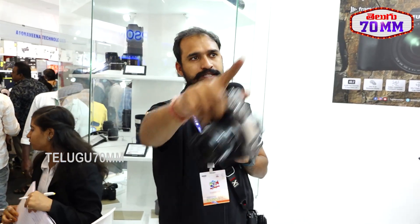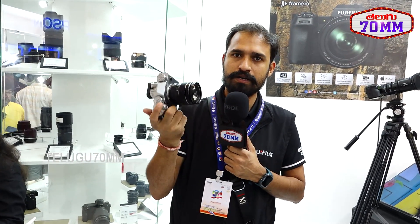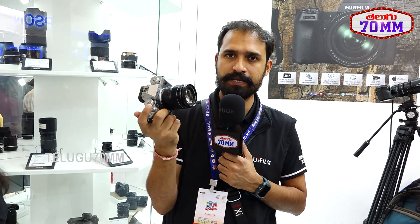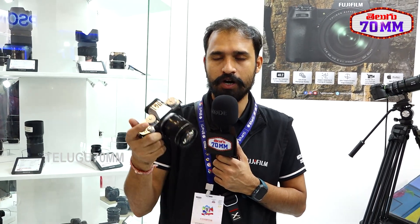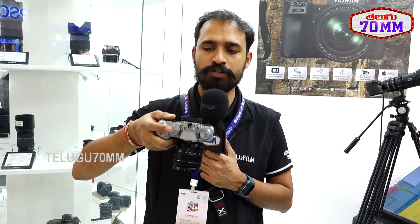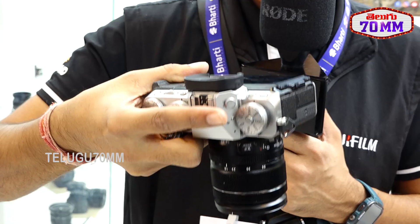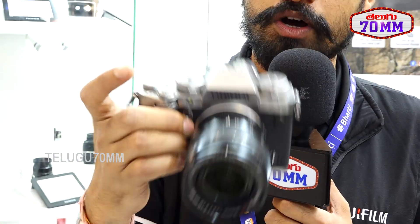Over here we have the X-Series setup, designed as a wedding setup. Right now in my hand is the X-T5 camera. This is a 40 megapixel sensor and we maintain the retro look — you can see the black and silver body. On the top side you get the shutter speed control and ISO, so you get everything on top of the camera.